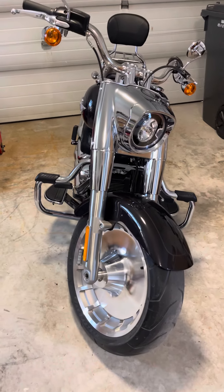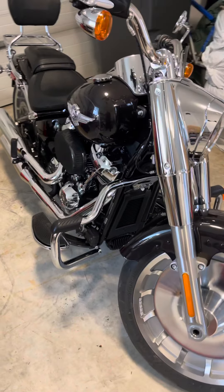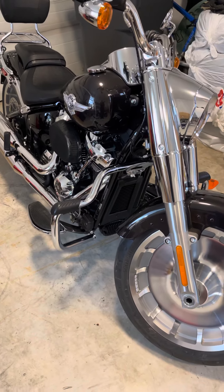A wet, windy day here today, so I did some indoor projects on my 2021 Fatboy 114.